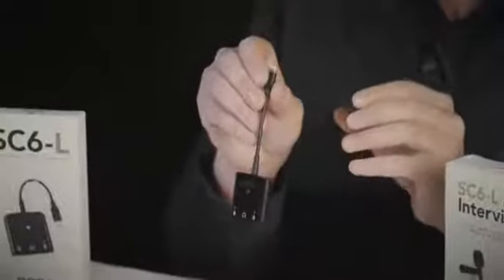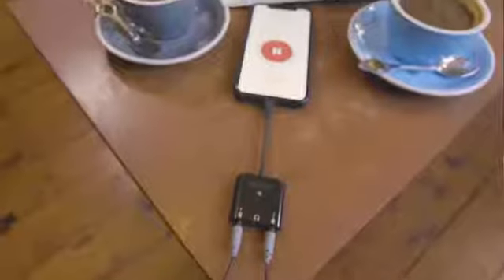In this video I'll be showing you the Rode SC6L, a lightning adapter that enables you to record broadcast quality two-person interviews on your iOS device.